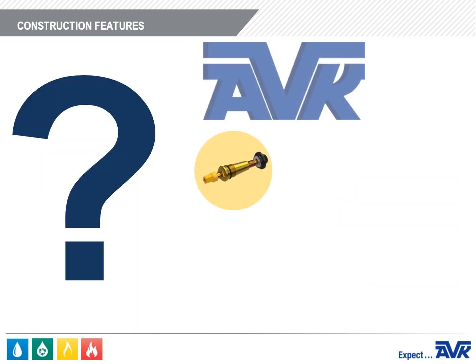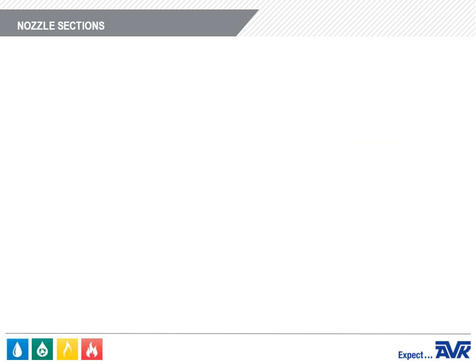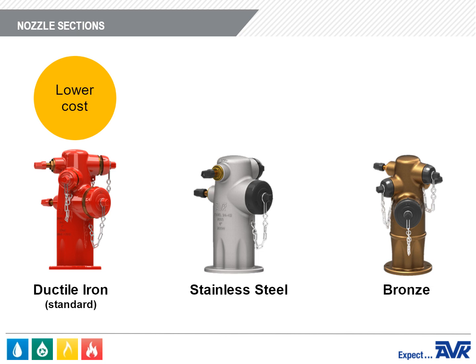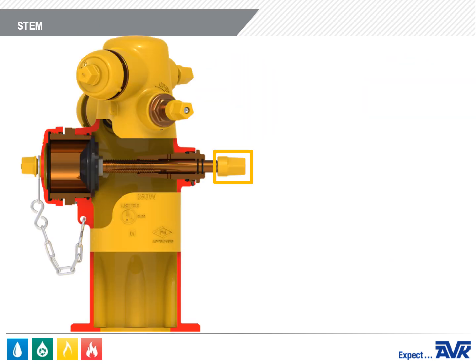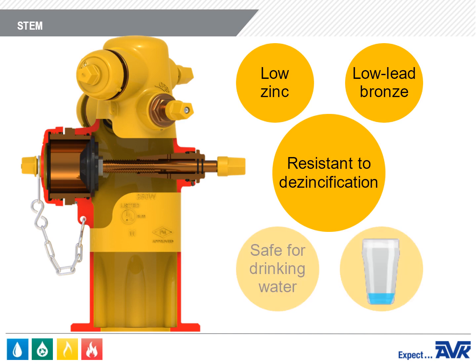The nozzle sections of the Series 24 Hydrant are available in ductile iron as standard, stainless steel, and bronze. Ductile iron is for lower cost; stainless steel and bronze are for coastal areas where high rates of corrosion can occur due to salt mist in the air. The stem nut and the stem are both a low zinc, low lead bronze, which is resistant to de-zincification and safe for drinking water.